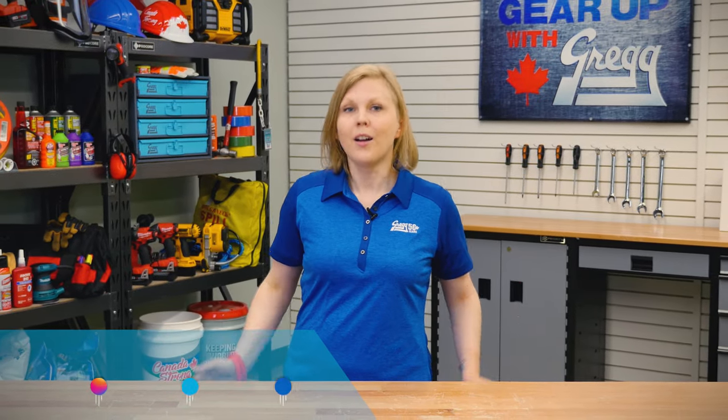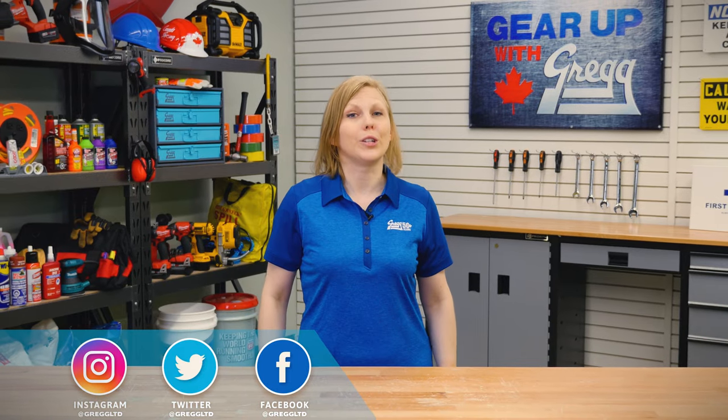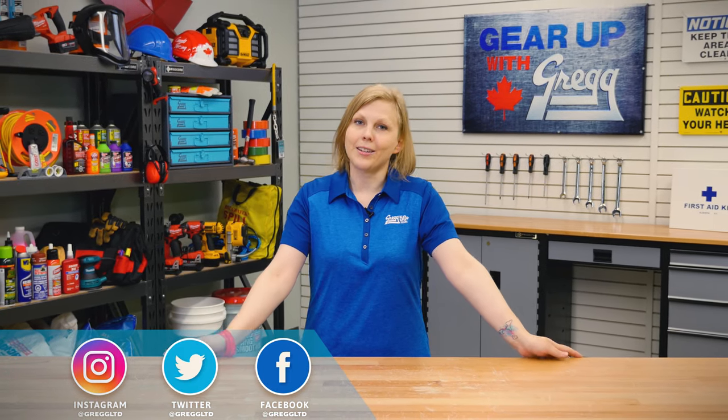We want to hear from you. So check out our social media, or leave us a comment down below to let us know what you want to see next. And from all of us here at Greggs, have a great Canadian day.